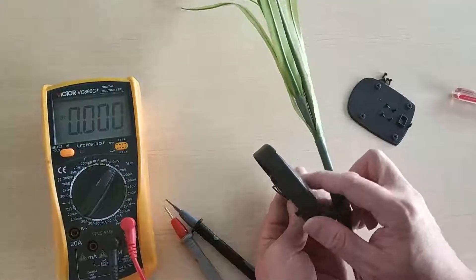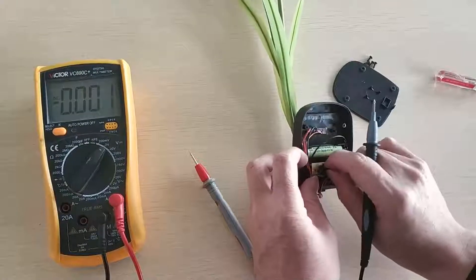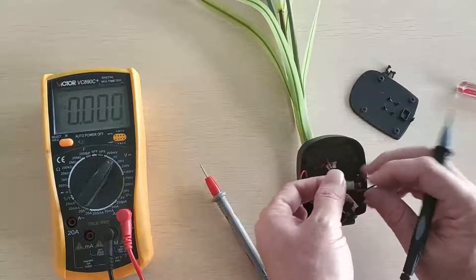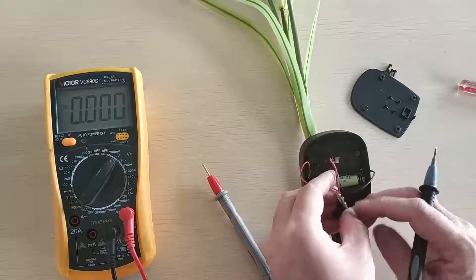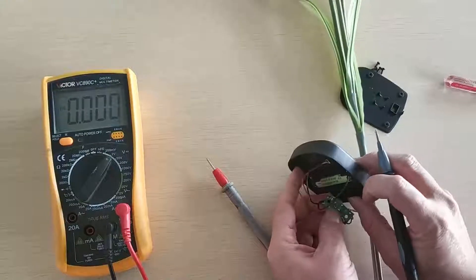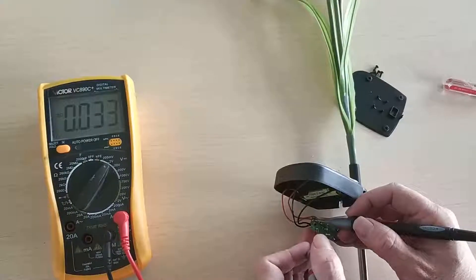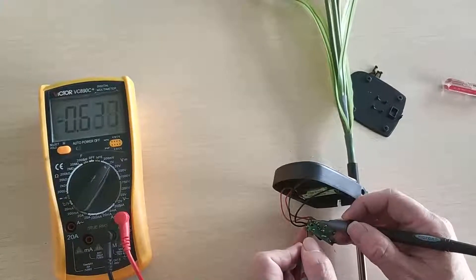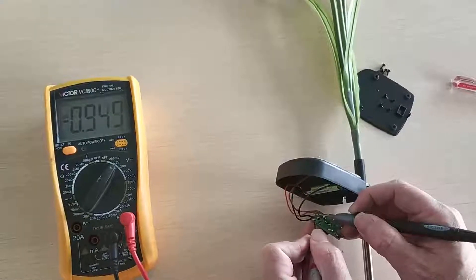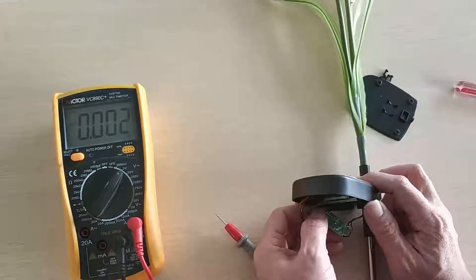The third step is we have to check the solar panel to see if it is still working. The method is very simple: try to find the two wires from the solar panel and then check its voltage. Make sure the solar panel is facing the sun. It shows 9.52, so the solar panel is still okay.